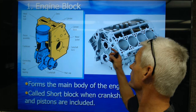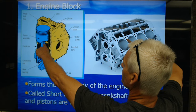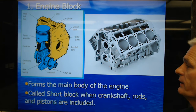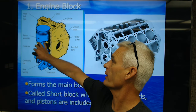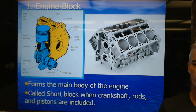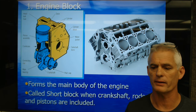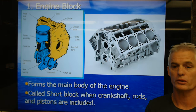There's the deck of the block, the cylinder, water jackets. Both of these actually have camshaft bores in the block where the camshaft slides in, and the crankcase being that lower area down around the crankshaft. It forms the main body of the engine. We call it a short block when it's in the stage of assembly where the crankshaft, rods, and pistons are included.